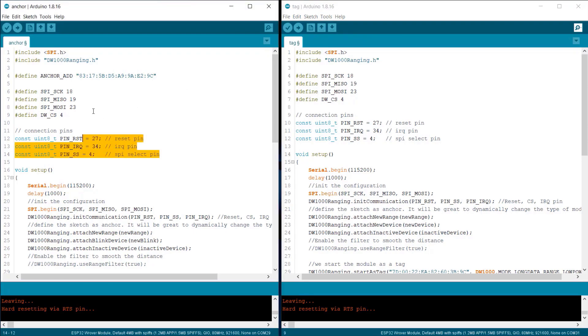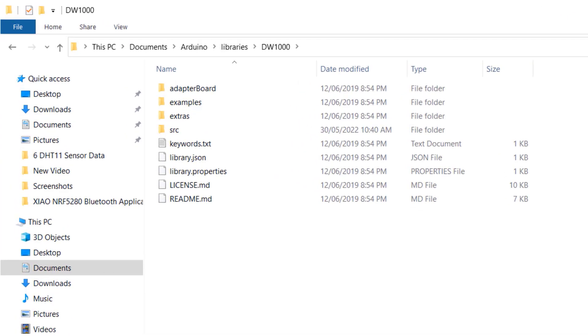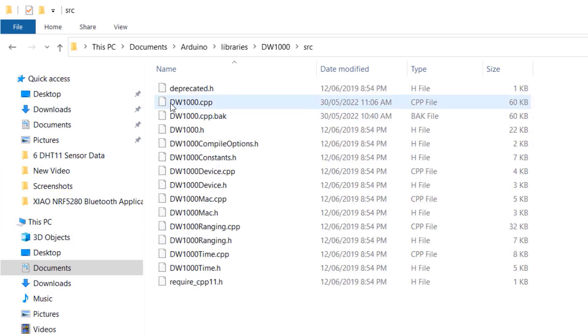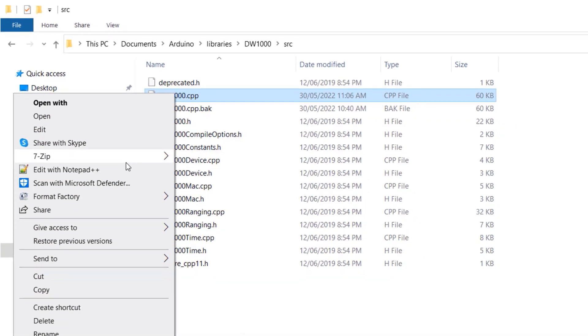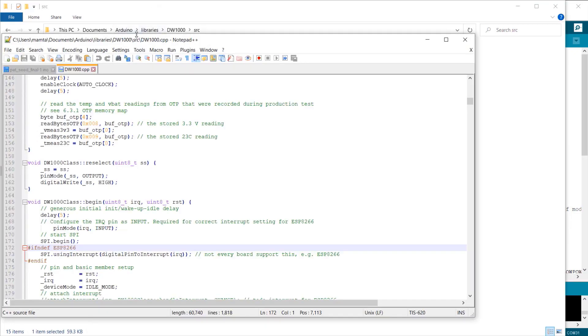The SPI pins are defined in this code and all other parameters for finding the distance are also given. However, this library won't compile right away — we need to modify it first. Go to the Arduino library folder and look for the DW1000 library. Open the source folder (src) and find the DW1000.cpp file. Open this file with Notepad++, then go to line number 172, where you need to comment out those three lines. Then save the file.